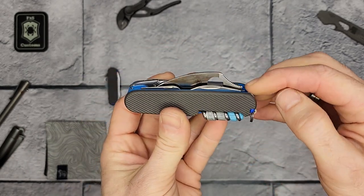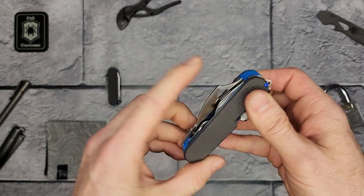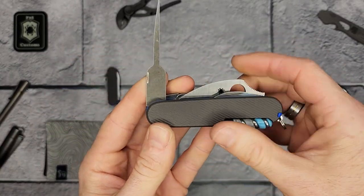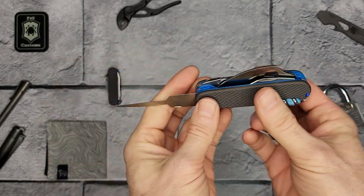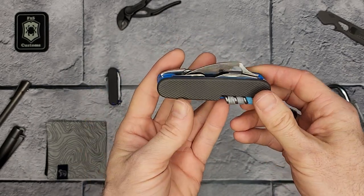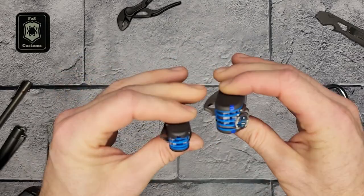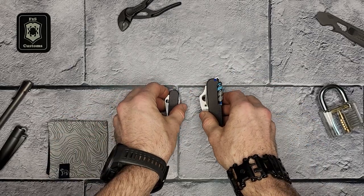You'll notice the shank is accessible — you can get to it right here with your fingernail, or there's also a small cutout I made for access. Let me know what you think about adding that lock shank into a Swiss Army knife, whether that's something you could see yourself using or not. Let me know what you think about these two as a matching set, and thanks for watching — don't forget to subscribe.